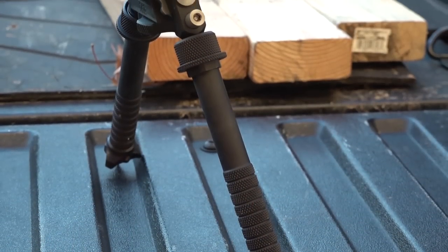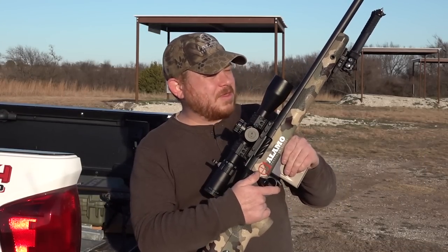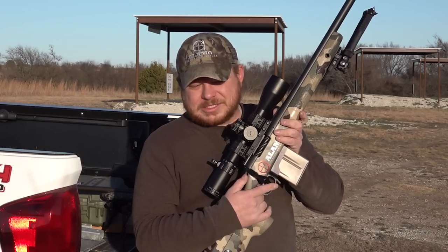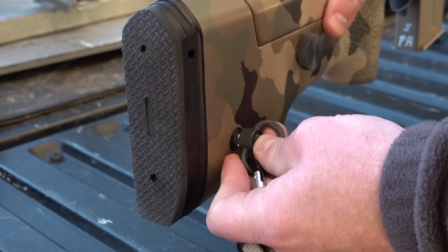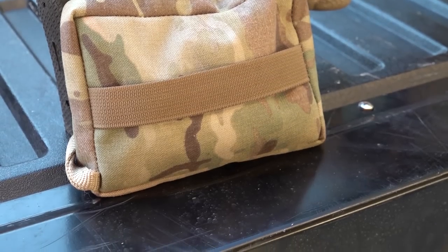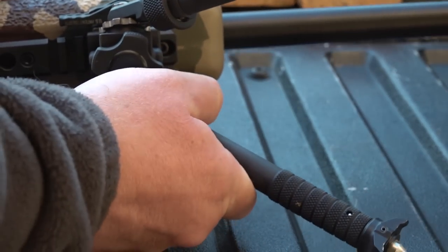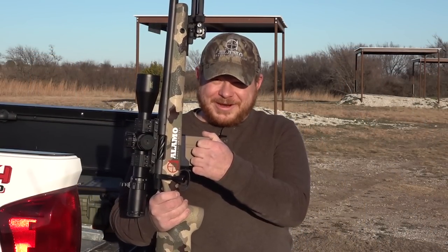The bipod is a Atlas — I don't remember the exact model name but I'll link it down in the description along with all the other parts. Someone's going to ask about the bag: it's a Rifles Only bag hooked into one of the flush cups so it stays with the rifle. The Picatinny rail on the bottom is McMillan's — that was an option on the order form and I checked it to make it easier to mount my Atlas bipod. Anyway, I'm going to get out on the range, shoot it, and tell you what I think at the end of the video.